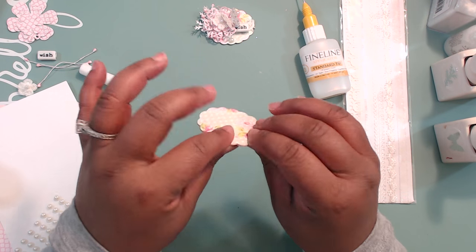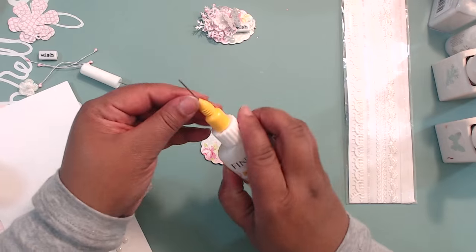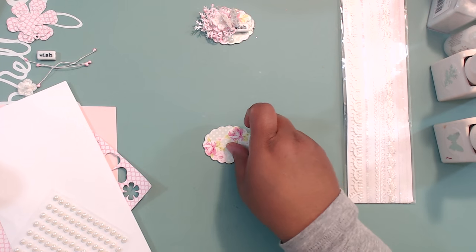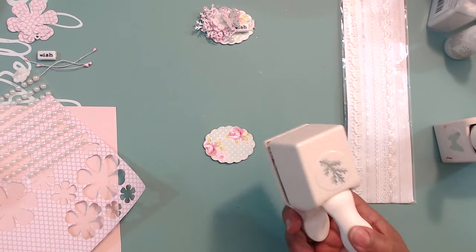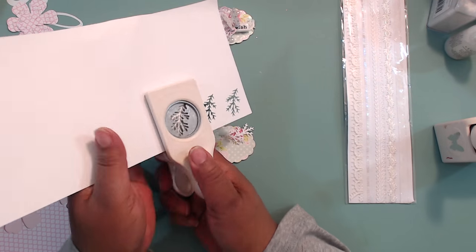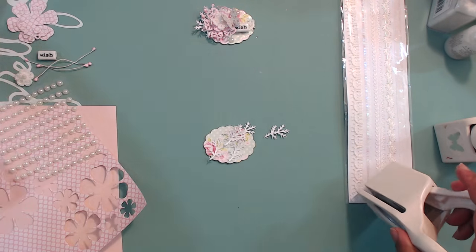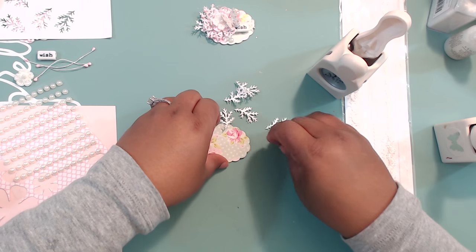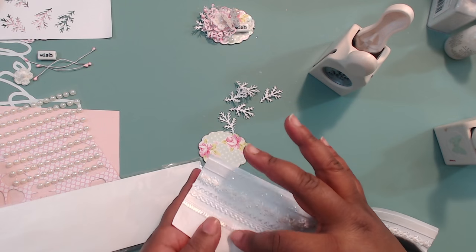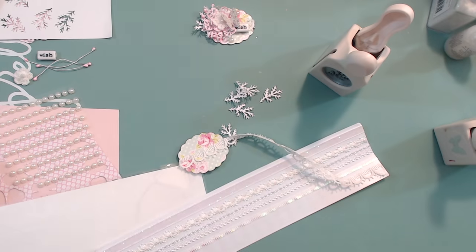Make sure that's nice and adhered. The thing about glossy accents — or this type of wet adhesive — is it doesn't take long to dry. The next thing we want to do is punch some of these leaves. I'm using this big leaf punch from Martha Stewart and I think I used four — I'll cut out six just in case. Punch those out. And then I want to get my trim as my base. Any little lace adhesive trim, or even just add some ATG tape to a tiny little piece of lace. You just want something decorative coming out the side here.